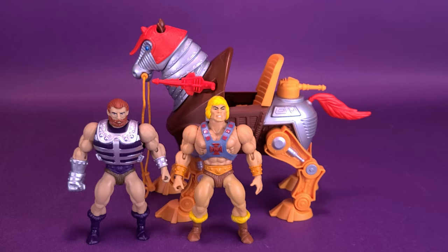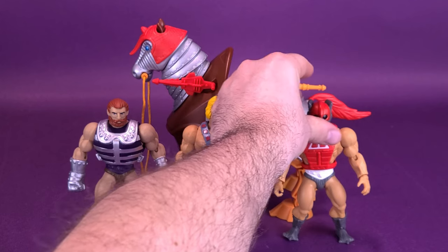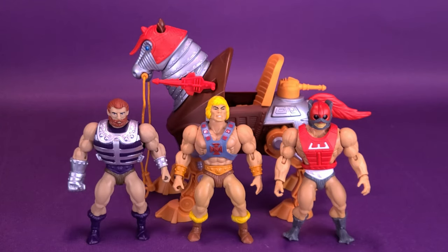What about Zodak? Can Zodak ride? I guess so — I just happen to have Zodak here. Of the three figures, Zodak is the least likely to be riding Stridor. But just to show you, any one of these figures using the same mold — which is quite apparent with this toy line — can actually sit well inside of Stridor. Some of them fit a little bit better than others, as you'll see in a second.